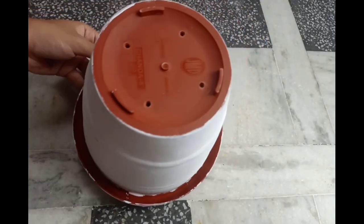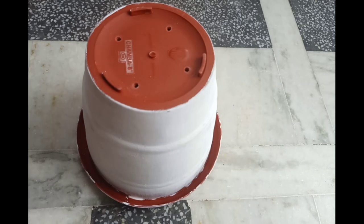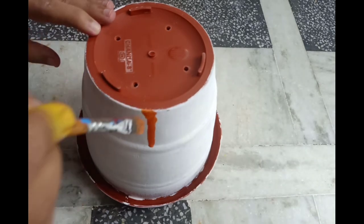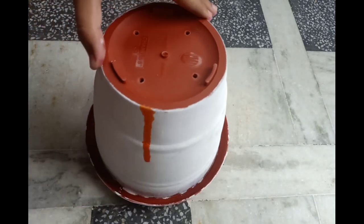So this is the easiest technique. Just place your pot upside down and start dripping the color. You can use as many colors as you want or just use one color. It's totally up to you.